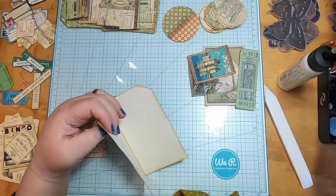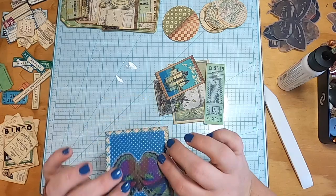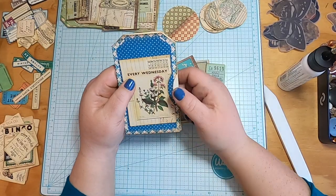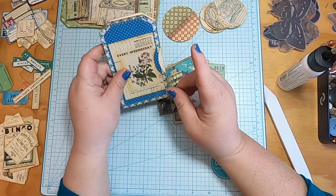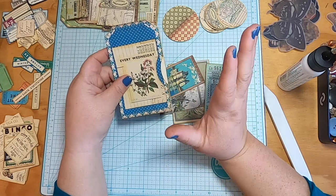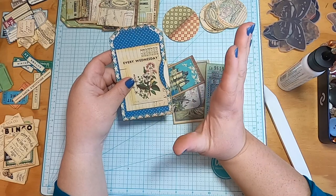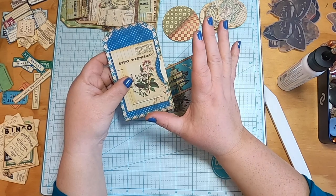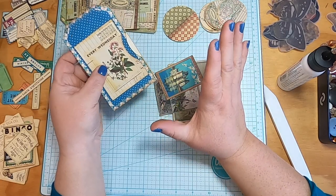Lizzie ran for homecoming queen. We had to make her posters and stuff, which — I'm not going to lie — was pretty fun. I'm going to insert a little clip here so you can see, because I'm proud of my kids. I'll put a couple of her homecoming queen posters because I made them in graphic design — I can do graphic design, so it was super fun. My daughter's name is Elizabeth, she goes by Lizzie. We also decided she should be highly endorsed, so that'll explain the endorsements on her posters.